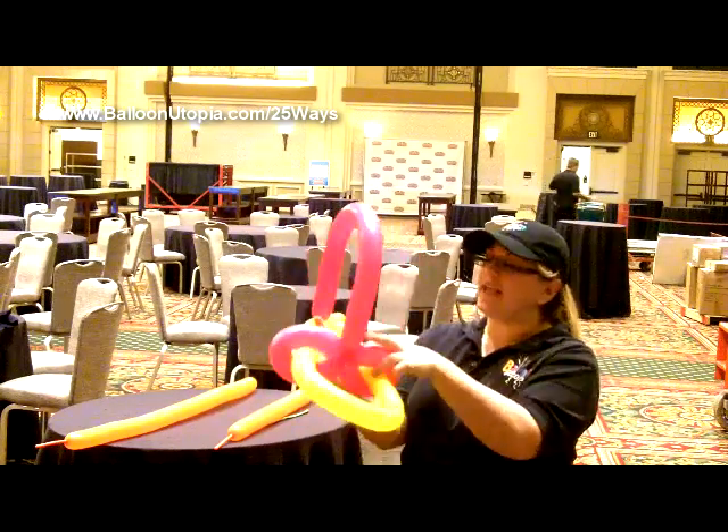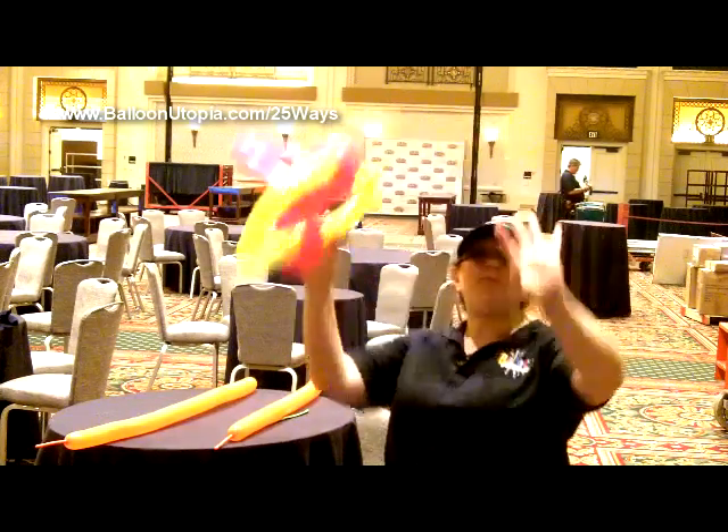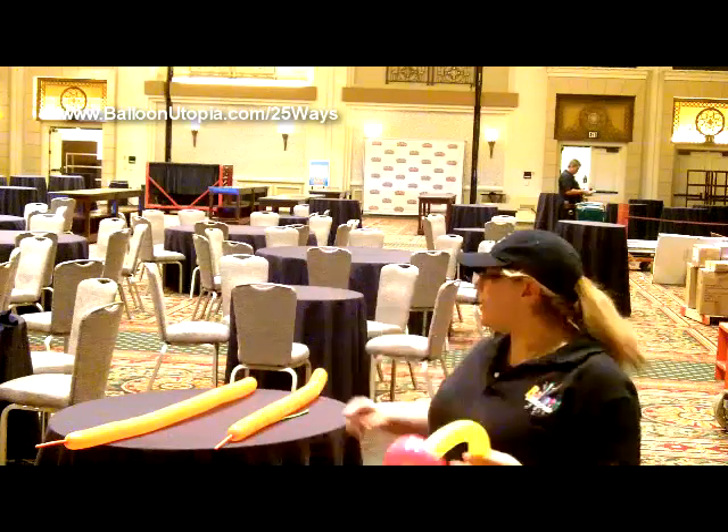Now if you just left it just like this, you've kind of got that baseball hat design, right? So you could use this as a baseball hat, but we're not going to do that today.